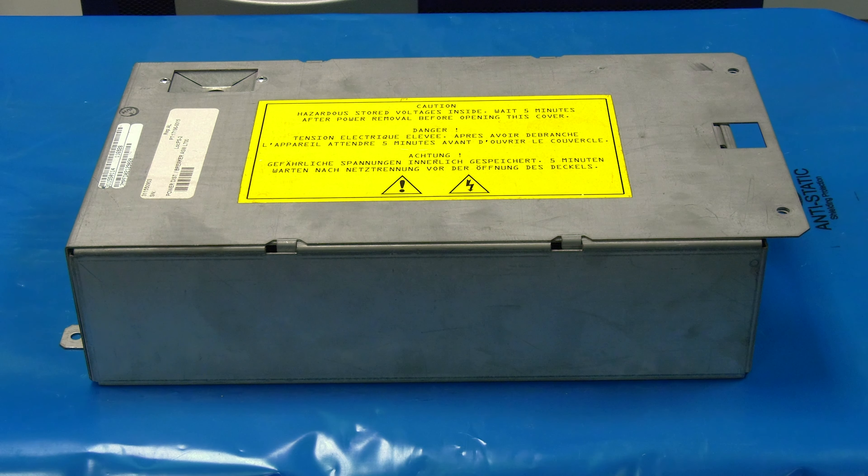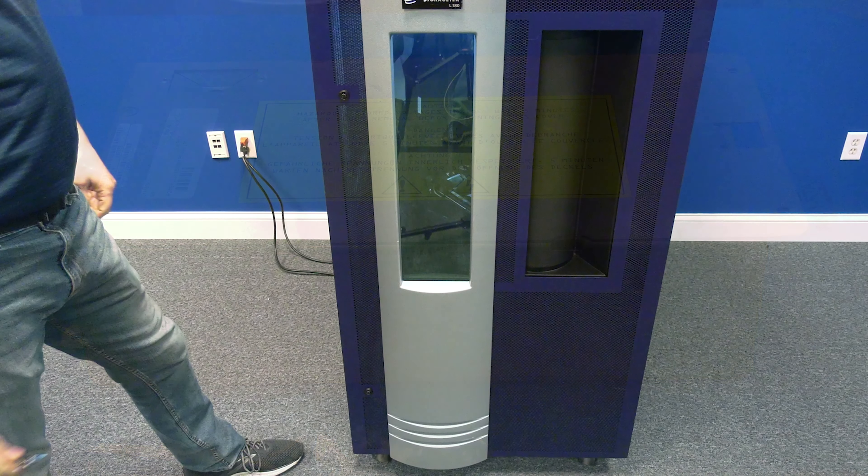Today we will be showing you how to replace the power supply in a StorageTek L180, L700, and L1400 tape library. This replacement will require downtime and should be scheduled with the system administrator. Please note, we will be showing you how to do this replacement using an L180 tape library.